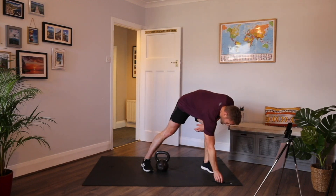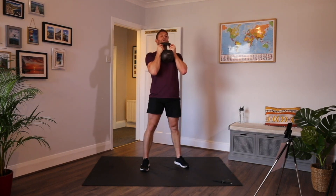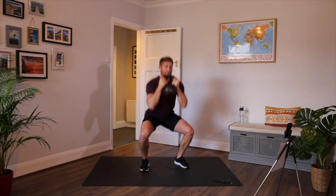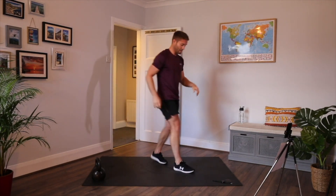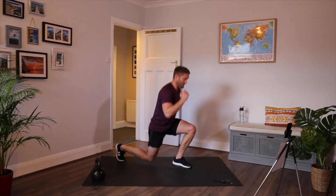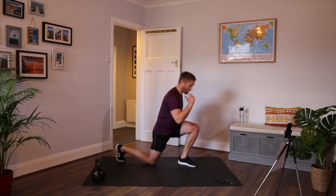30 seconds front squat — stand by, three, two, one, let's go. If it gets too much with the kettlebell, just safely put it down to the side and do body weight. Ten seconds and the bell goes down. Three, two, one — alternating back lunges. Chest up, shoulders back. Or jump lunges if you can. Three, two, one — rest. Ten seconds.